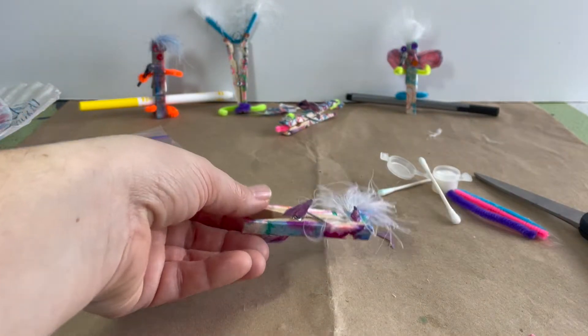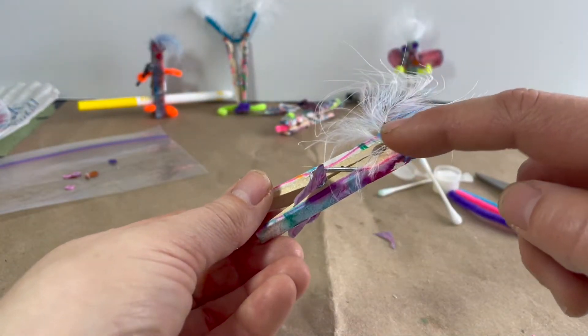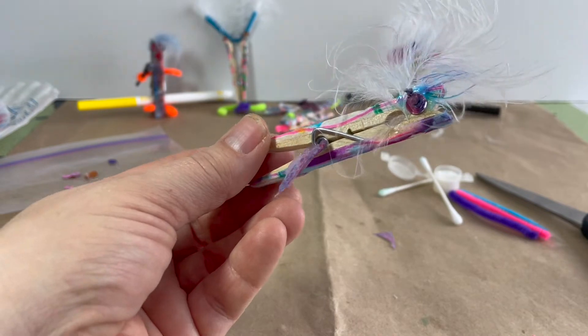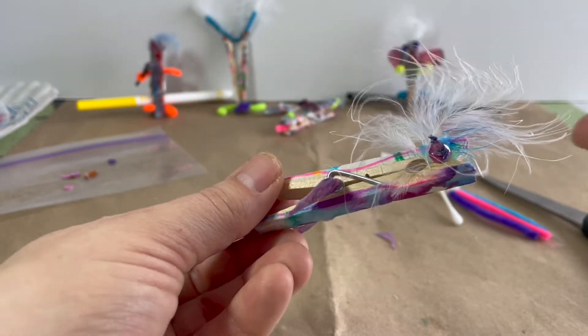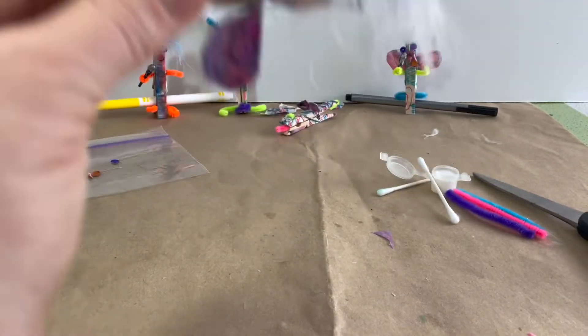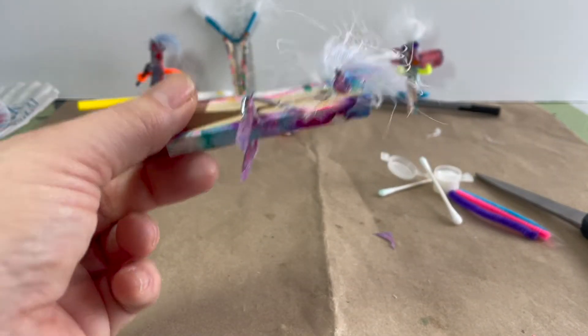Now that this glue is dry, it is clear — you can see maybe there's a little bit of white stuff at the top, so it's not completely 100% dry, but enough that I can flip it and nothing's falling off. That's what my goal was.